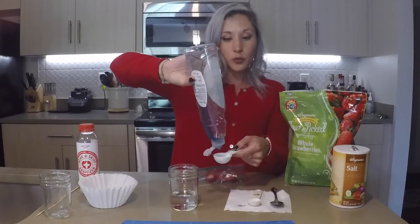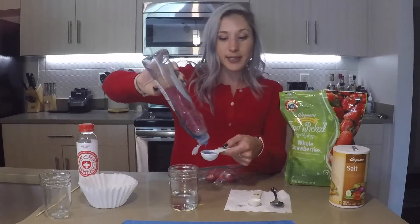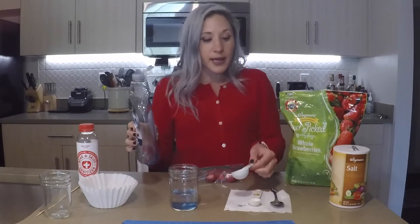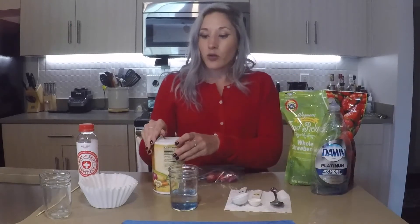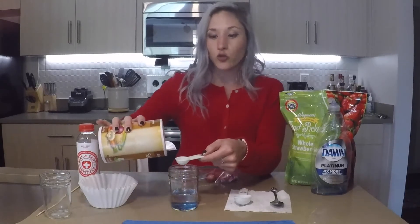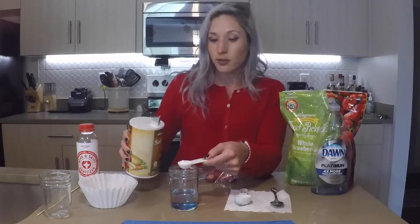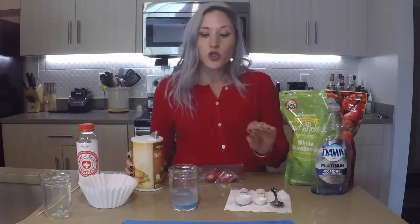Dish soap, like all soaps, disrupts cell membranes — that's the reason why we have to wash our hands, to get rid of germs. Next, I'm going to add one teaspoon of salt. When DNA is in cells, it's not just floating around; it's actually interacting with other things in the cell. These other things could include proteins. What salt does is it gets rid of all the proteins that are sticking to our DNA, because what we want is clean DNA out of this.